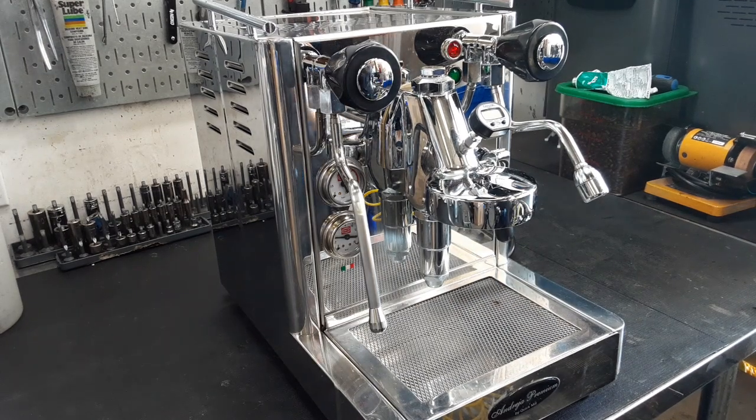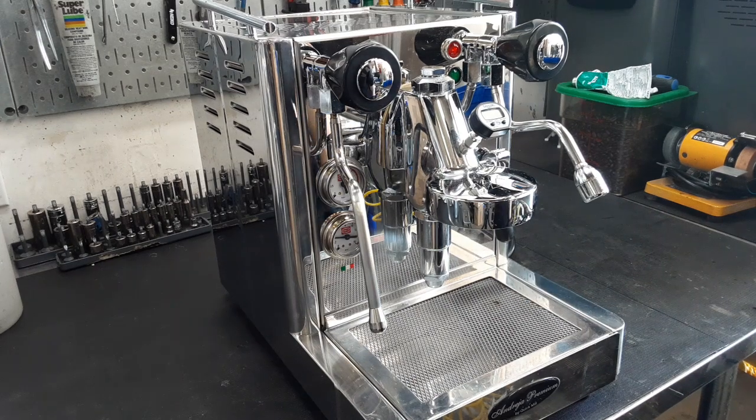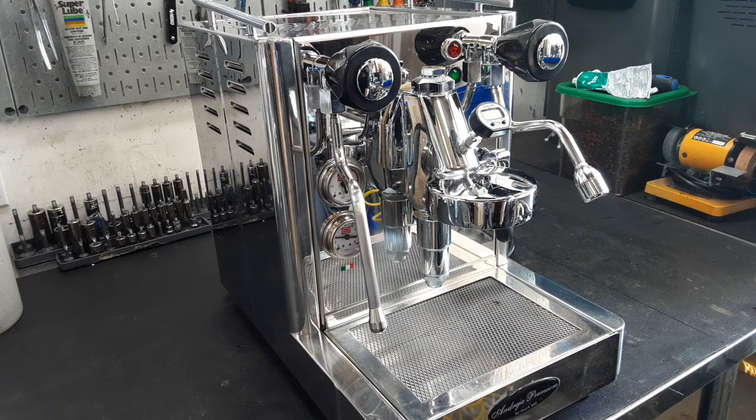We also replaced all the baskets, cleaned the shower screen, replaced the gasket on the shower screen, and finished up cleaning the rest of the machine.